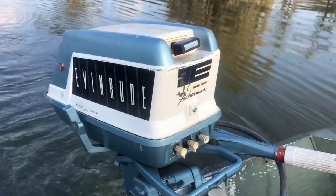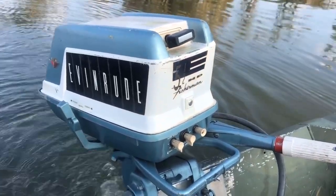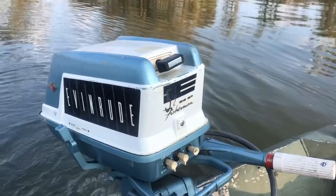Au revoir. Laissez les bons temps roulés. Here she is — a 1960 5.5 horsepower Evinrude. Test run on Lake Martin.